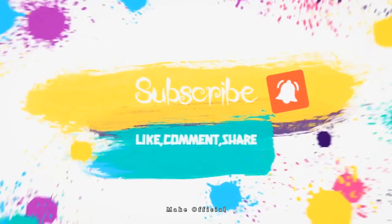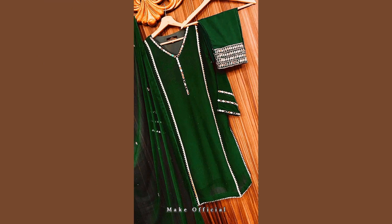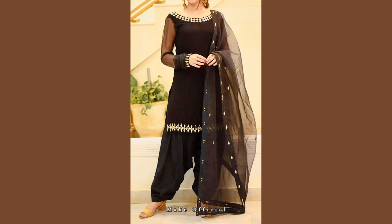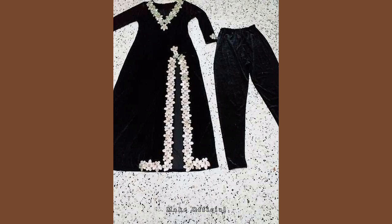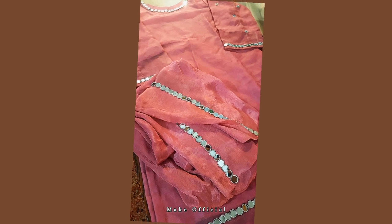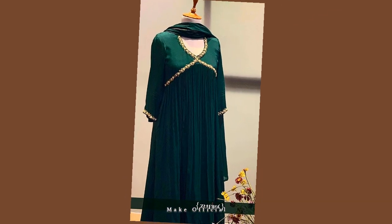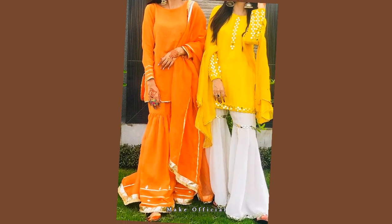Hey guys, welcome back to my channel, Make Official. Hope you all are fine. As you can see, these are some very beautiful dress designing ideas. Almost all of the dress designing ideas are with mirror laces. In this video you can watch up to 40 dresses.